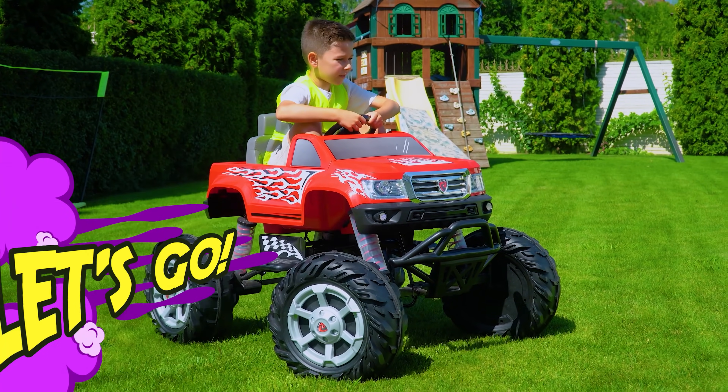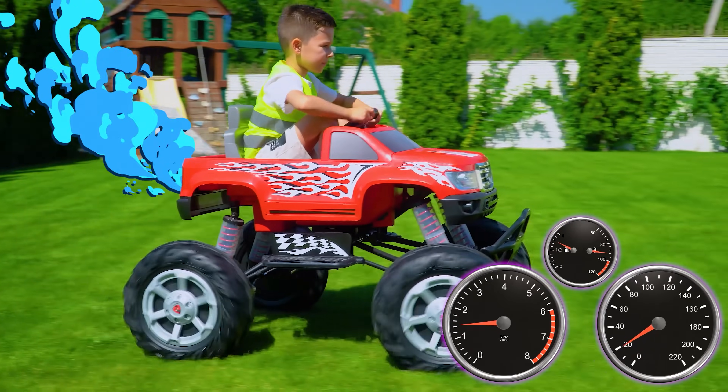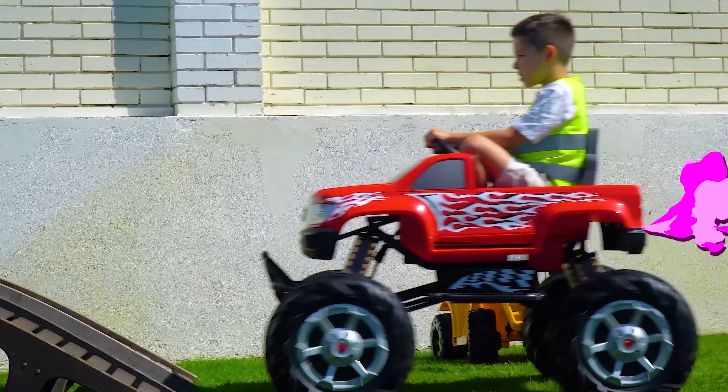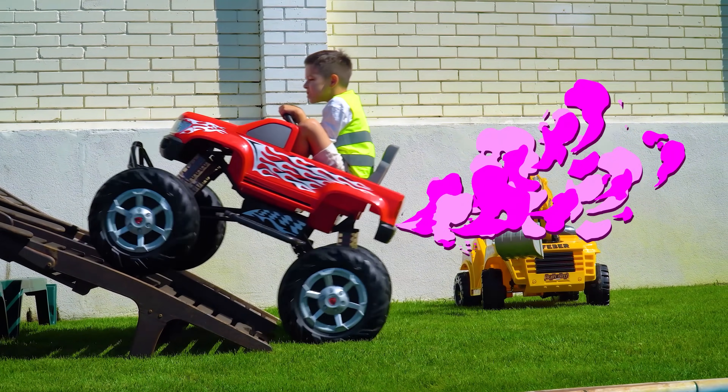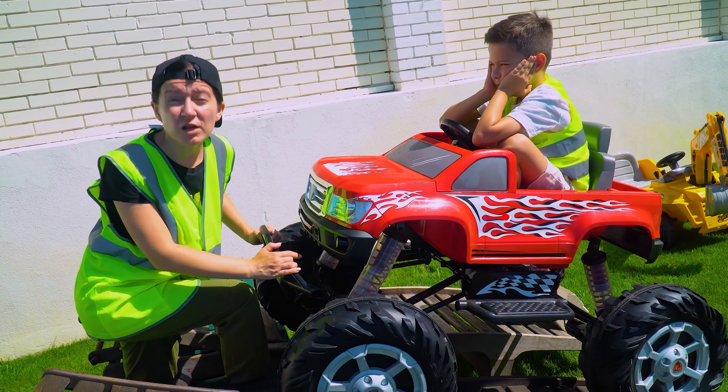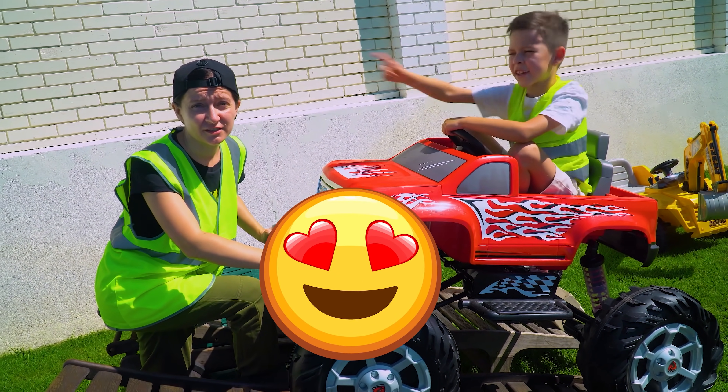Let's go! Wow, cool! Let's make monster truck excavator! Okay!